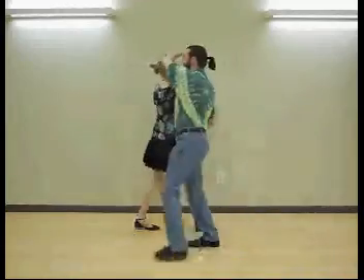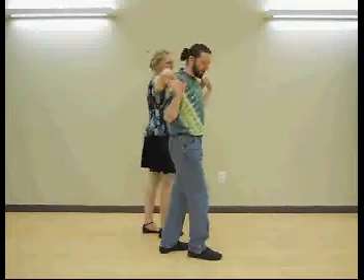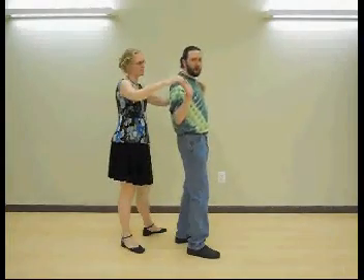This is a swing variation, something that you can do instead of a standard buzz step. The last time we tried this it was a little bit more involved — it involved walking around your partner and then turning your partner behind you. Last time it started with the follow standing behind the lead before going into the turns.